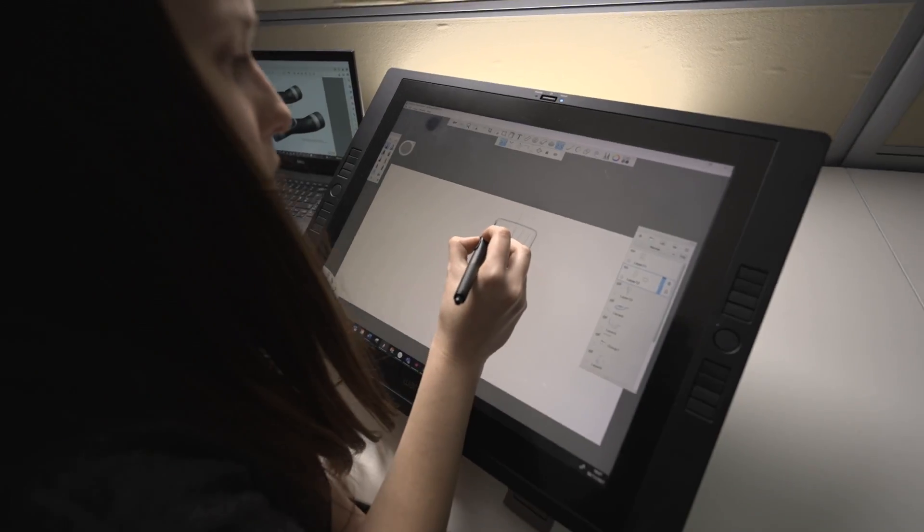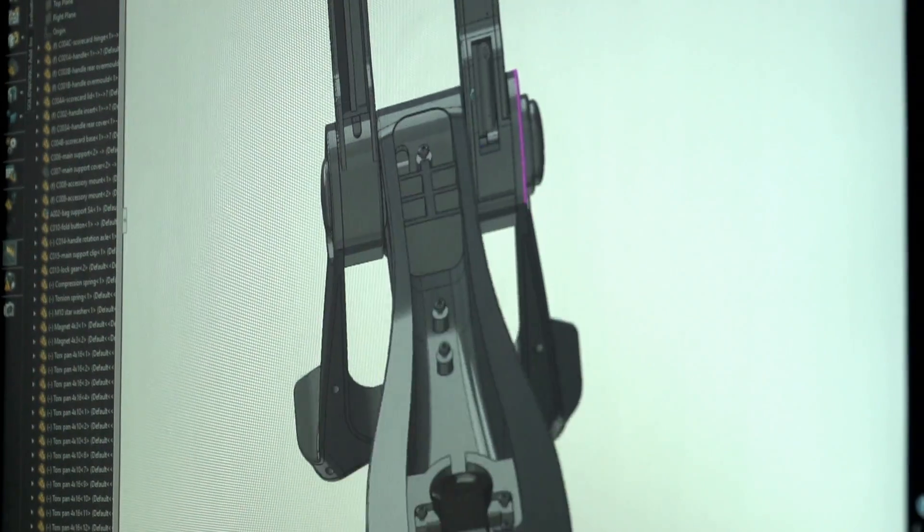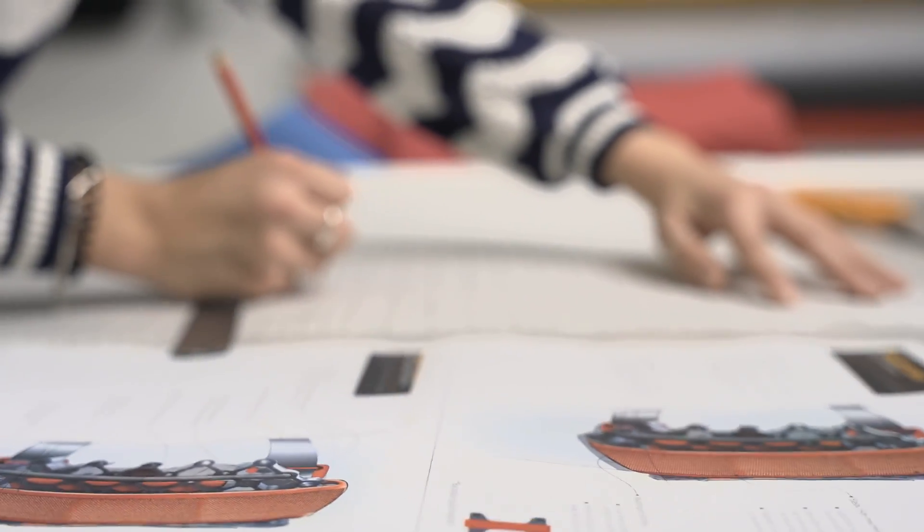The first part of prototyping a product is to get the design finalized through sketch work and computer-aided design, to ensure the basics of the concept have been fleshed out before you engage in prototyping, which is more expensive.